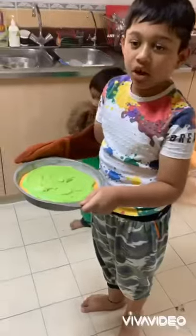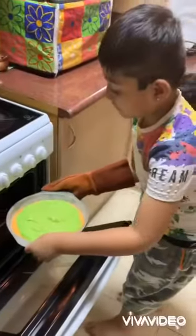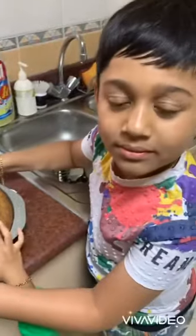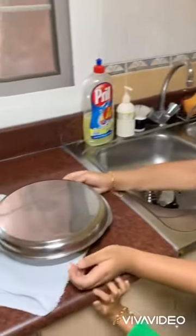Put it in the oven. The cake has cooled down. Take it out of the pan.